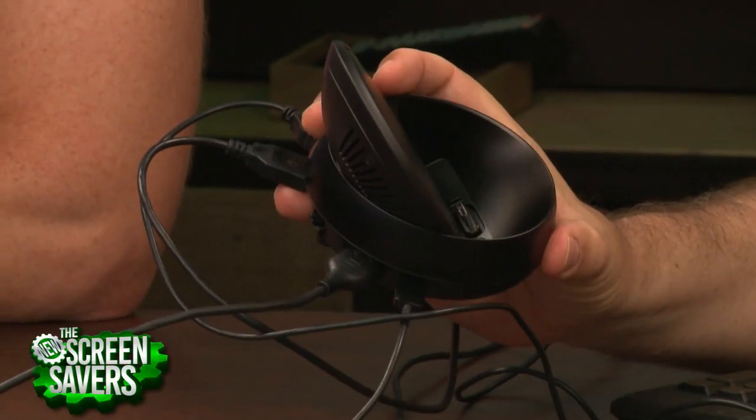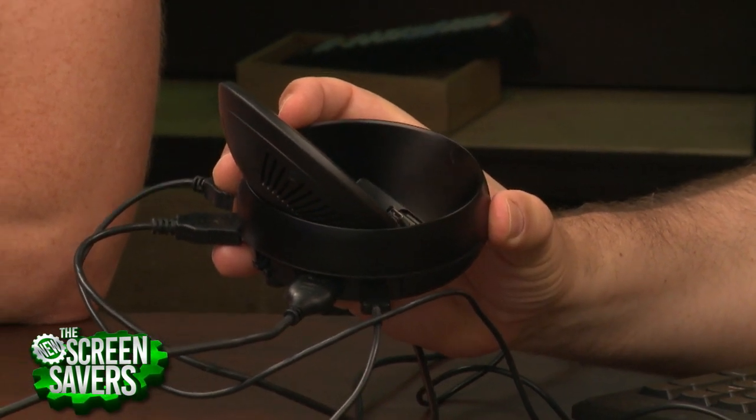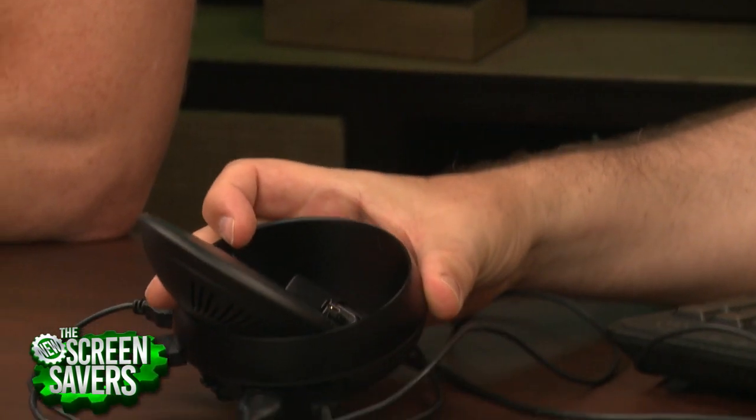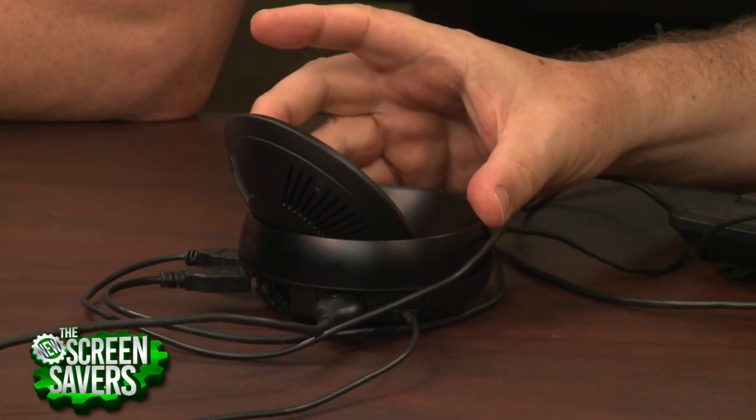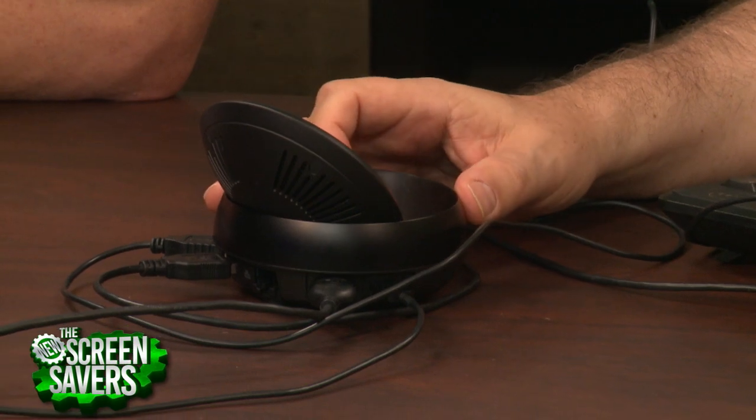But this is something that's unique. Google's not doing this. In fact, the only other company that I know of that's doing this right now is HP with a technology Microsoft calls Continuum. If you have an HP Elite Windows phone, you can dock it and turn it into a desktop computer. Motorola did this with the Atrix some years ago — big flop.